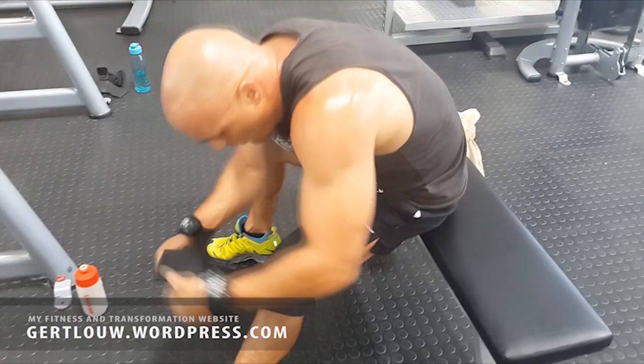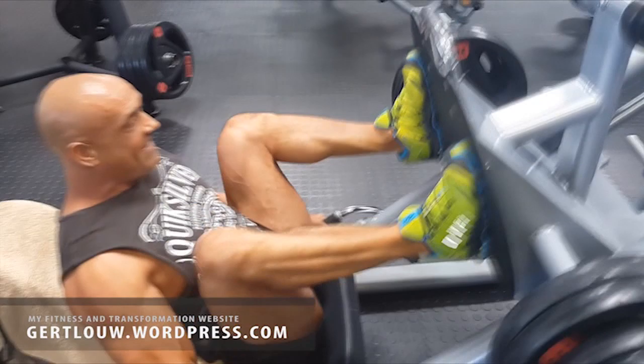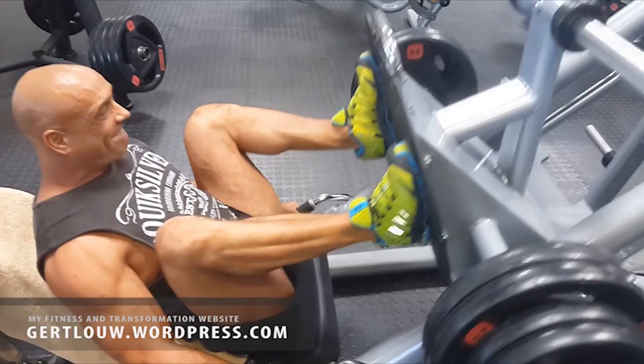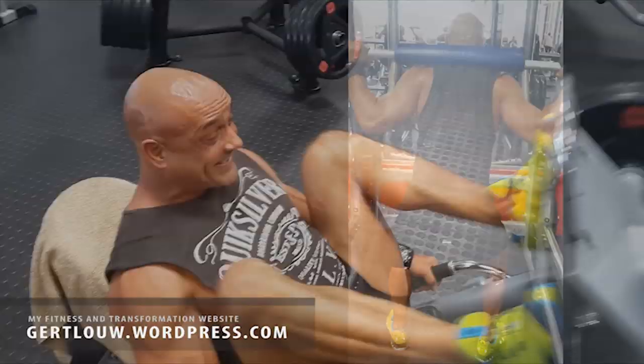Point number three: your main mass-building exercise for the upper legs should be the leg press machine. It places far less strain on the knees and you should be able to press a fair amount of weight when the knees are wrapped tightly. Use slow, very controlled movements and place the legs up high and wide. Do not jerk your legs — that is knee injury territory. I always start my leg session off with this exercise and sometimes even finish it off again with it.